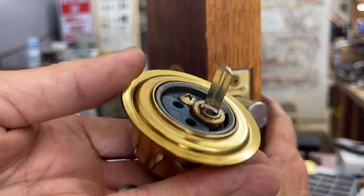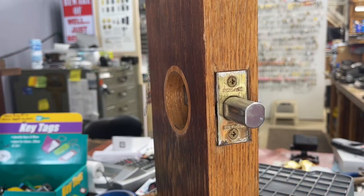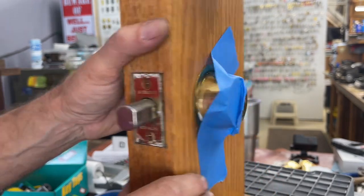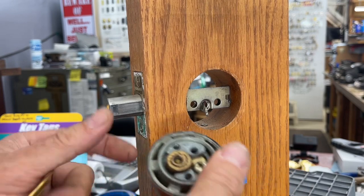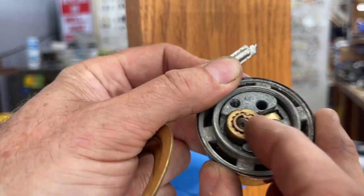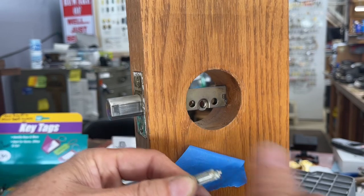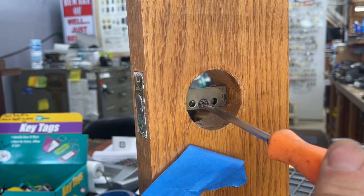Carefully remove the lock body — this side seems okay, but I always recommend replacing both tailpieces while you're at it, because if you replace only one, the other side will eventually break too. Angle it out just like that, set it down, and peel off the tape. Now we can see the problem — there's the broken part. The broken piece might still be lodged inside; look for a little dot down in there and dig it out. Make sure it's clear before installing the new one. Use a flat head screwdriver to flip the latch out if needed.